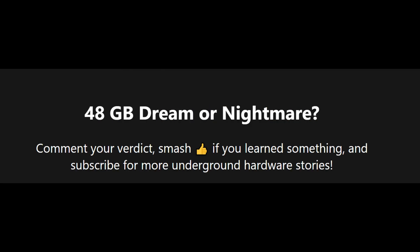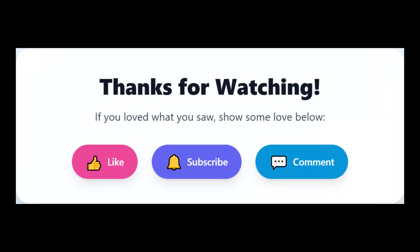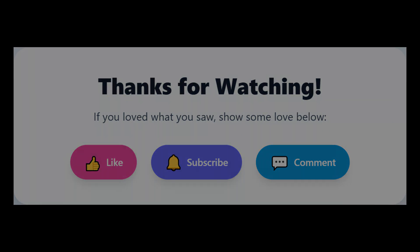Would you risk a Frankenstein 48GB 4090 for deep learning glory? Comment below, smash like for more underground hardware stories, and subscribe — new teardowns every week.